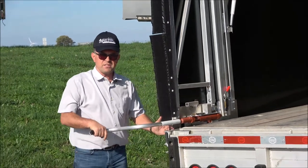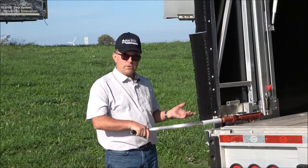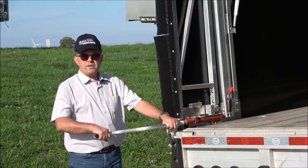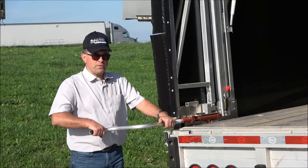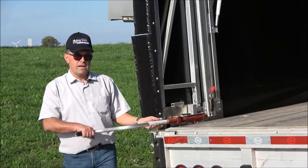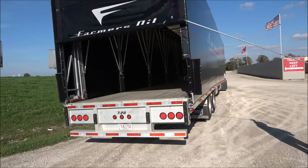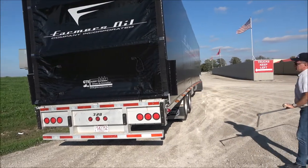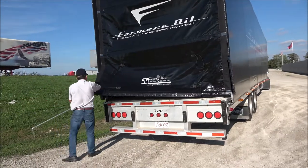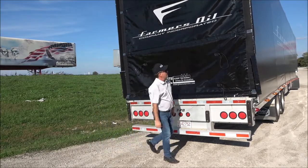We do not put any marks on the system because that's not accurate — it depends on whether the trailer is loaded or unloaded, or whether it's winter or summer, so the position will be different. The way to know is by feel: when cranking the tension, it gets harder. Make sure the side is tight. You can feel it, then go and do the same thing on the other side.